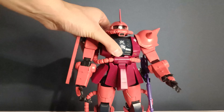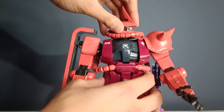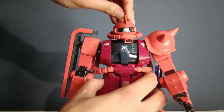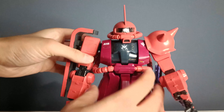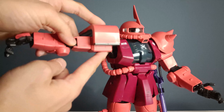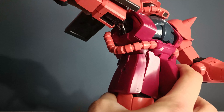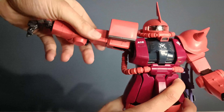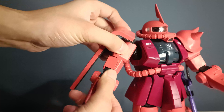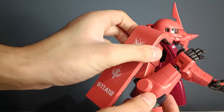Now going on to the articulation. The head can move 360 degrees, but because of the armor piece it doesn't allow it to go all the way around, so that's disappointing, and very minimal up and down movement. Now as for the shoulders, you can move 90 degrees. And then there's also a piston inside the armpit which allows for a bit of extra up and down movement. Then you have a full rotation on the bicep, and a double-hinged elbow which allows for just under 180 degrees.